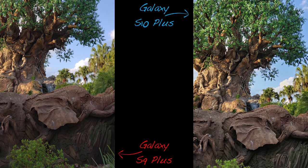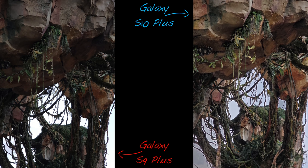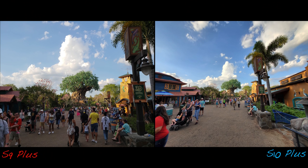The telephoto shots appear brighter with increased dynamic range on the S10 Plus; however, at times I prefer the colors on the S9 Plus, such as this shot here. This goes back to what I stated regarding warmer tones on the S9 versus the cooler colors and bluer skies on the S10.